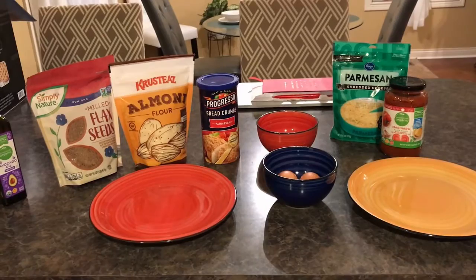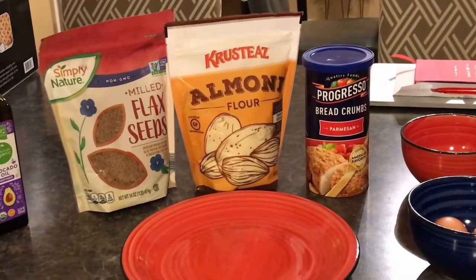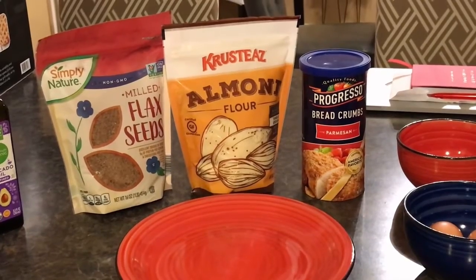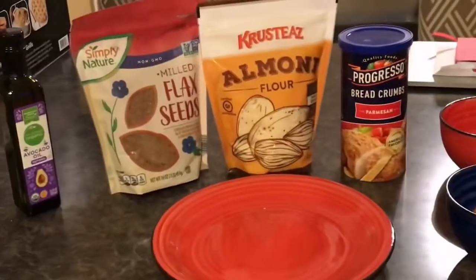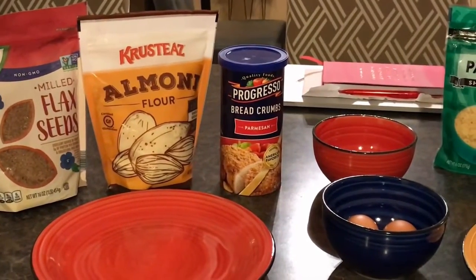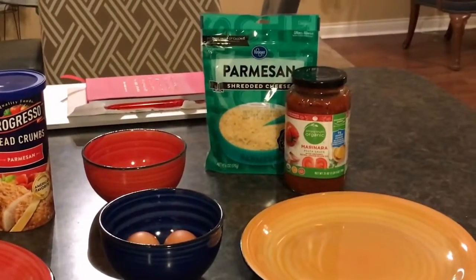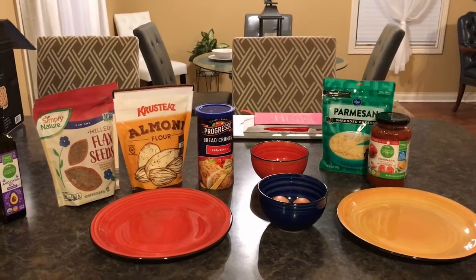Today I decided to test this machine with parmesan crusted chicken breast. I'm using almond flour, parmesan bread crumbs that I'm going to mix with flaxseed to increase the nutritional value, a couple of eggs for the egg wash, and of course some parmesan cheese, marinara sauce, and seasonings. That's what my station looks like.